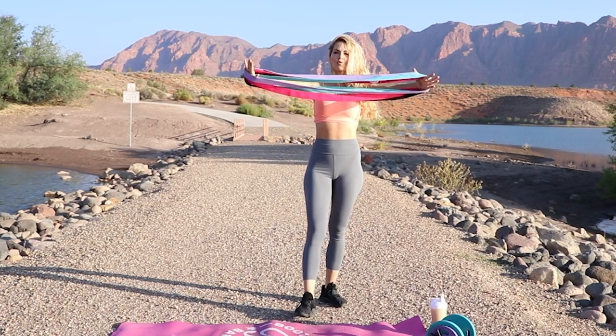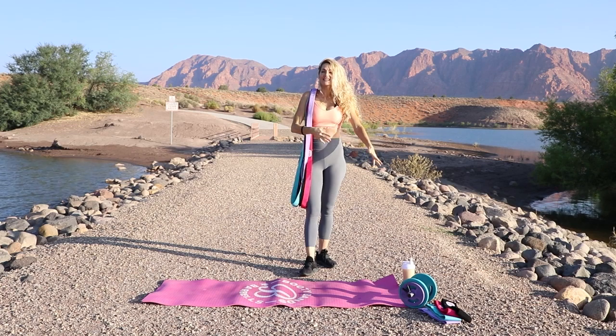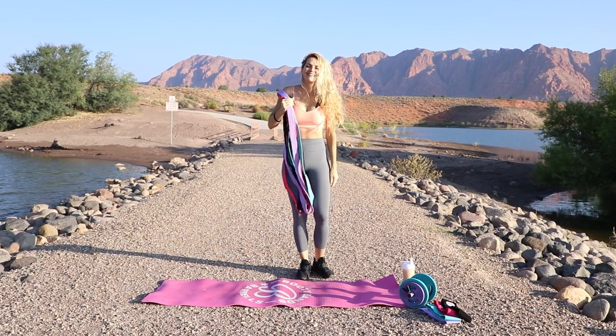All you're going to need for today is your body bands. I'll also be utilizing some weights if you're more advanced, but if you're a beginner, you can just use your body weight and your body bands. Let's get started.